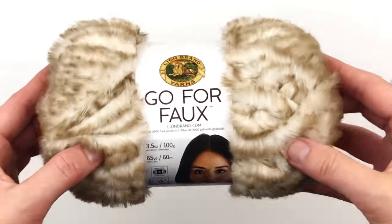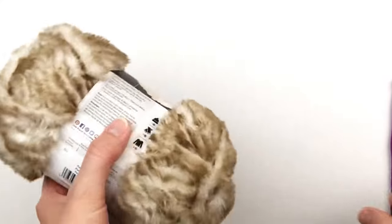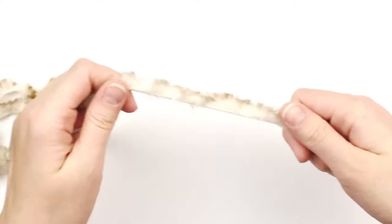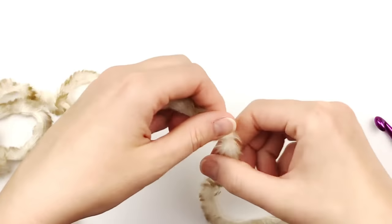I'm using Lion Brand Go for the Faux in the color Pomeranian. I will also be using my size nine millimeter hook. To begin, leave a tail about six to eight inches long.